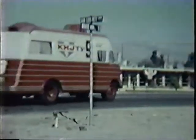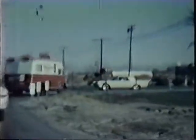You can tell by the car almost what year it is. Now here we go to the KHJ TV truck. I spent many years in that truck going from place to place. We did remotes in Palm Springs and Los Angeles and Rose Parades and every place you can imagine.